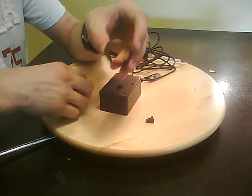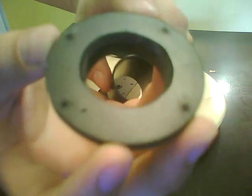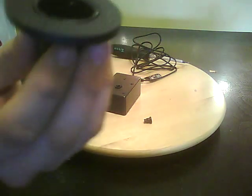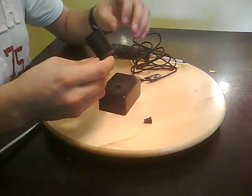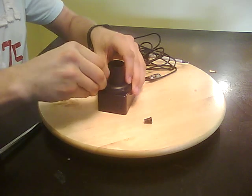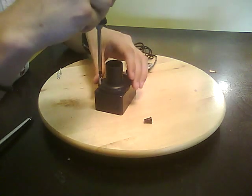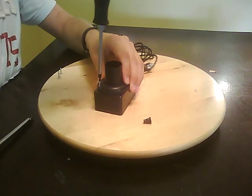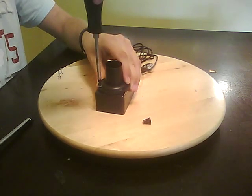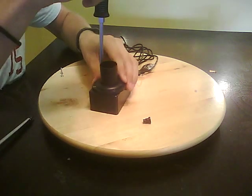Now comes the fun part. You get your 35mm film case and slide it through the grommet. On the bottom side of the grommet, you can see I've shaved it a bit so that it fits nice and flush — see how nice and flush that is? Then we put this in place and screw our screws in with the correct screwdriver.